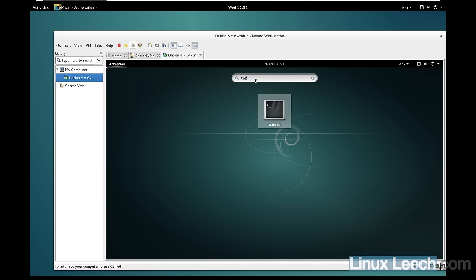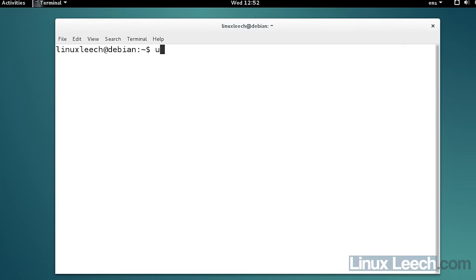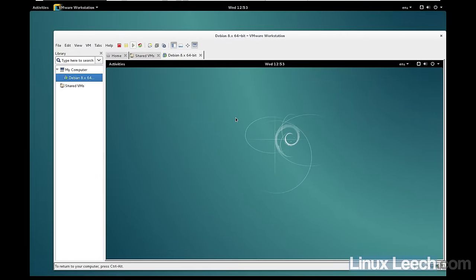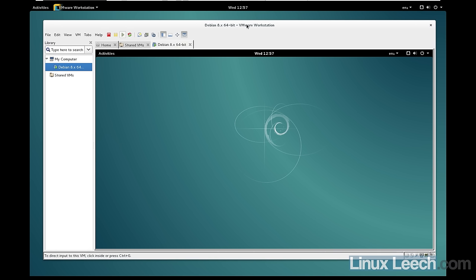We now have a VM running within a VM using VMware Workstation, and it's a lot more responsive than what we had with VirtualBox. Running 'uname -a' confirms this is a 64-bit version of Debian. Checking '/proc/cpuinfo', VMX is available again, so we could run yet another VM inside this one. You can install VMs within VMs, and it works noticeably better using VMware than VirtualBox.